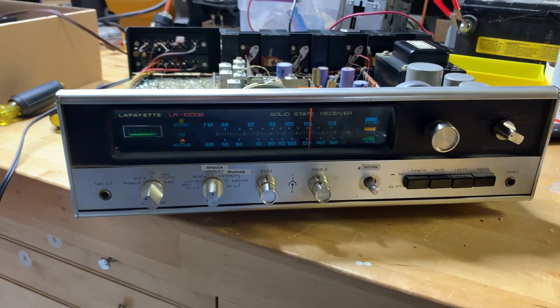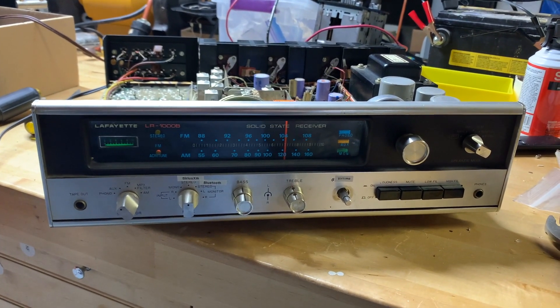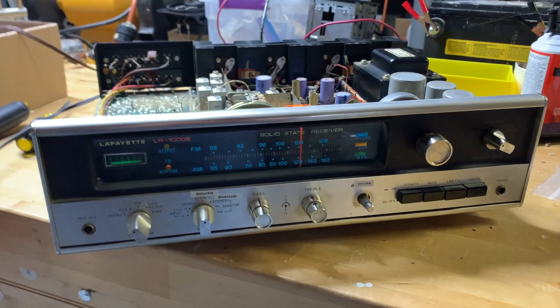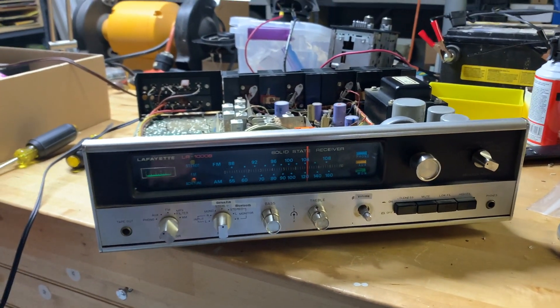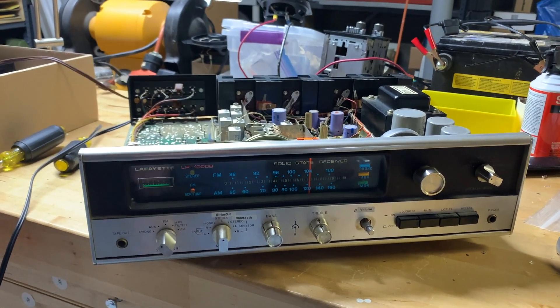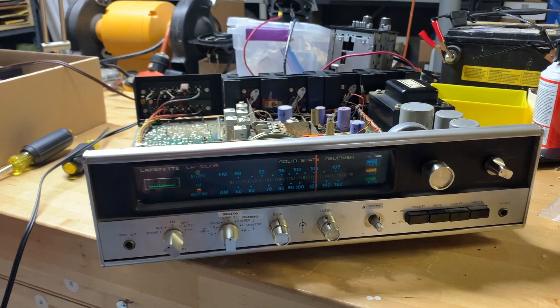This is my Lafayette LR 1008 receiver. I got this from my uncle, who I think was the original owner since back in the 70s.